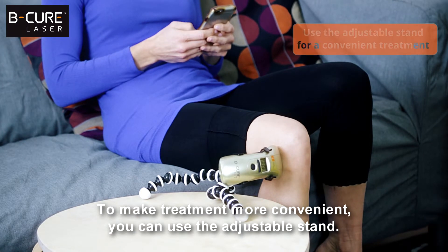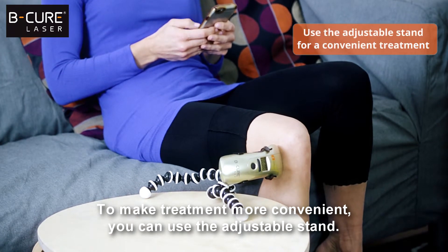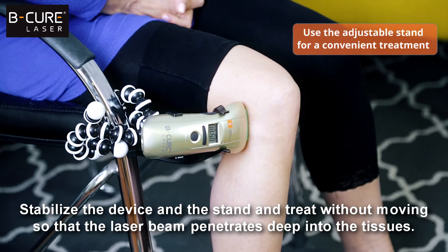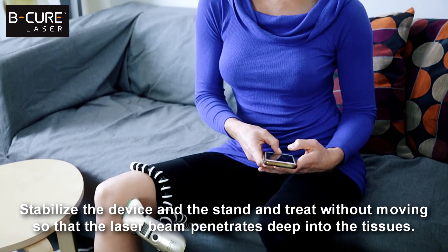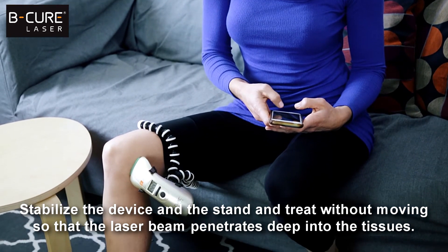To make treatment more convenient, you can use the adjustable stand. Stabilize the device and the stand, and treat without moving so that the laser beam penetrates deep into the tissues.